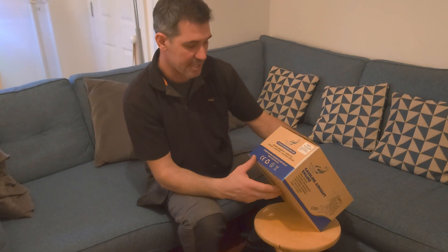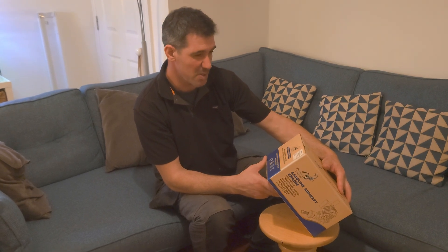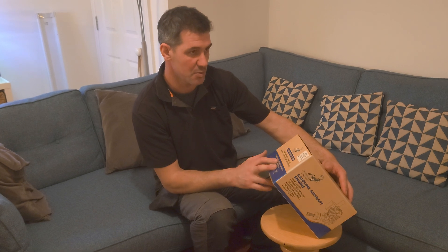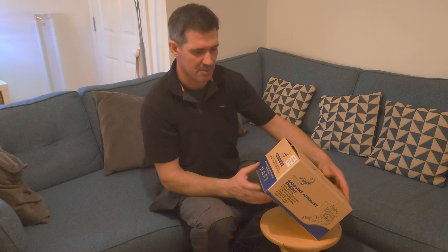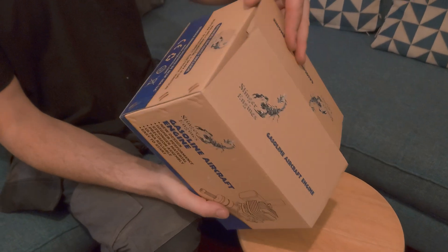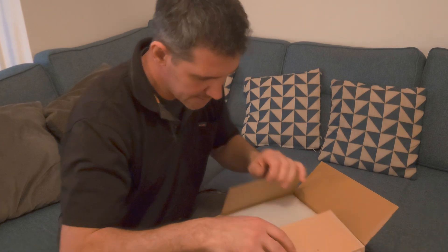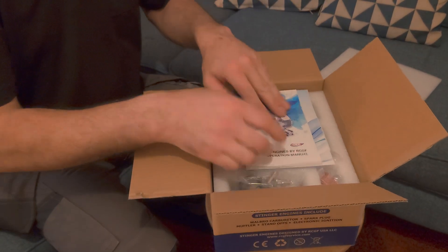It's a Chinese-made engine. It comes with the ignition for the twin setup, two spark plugs, stands, and whatnot. Let's have a look and see what's inside — we'll do the unboxing and show everyone basically what's in here and what you get for the money. It was really well packed with foam.